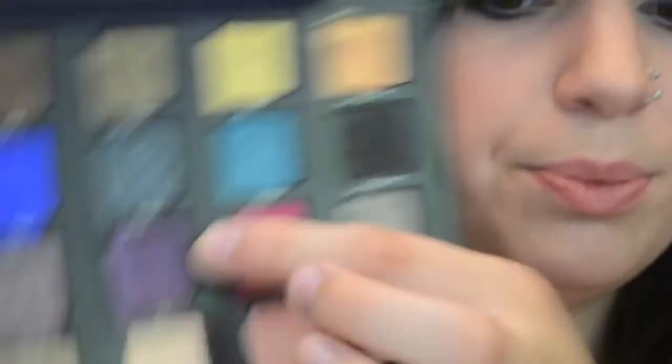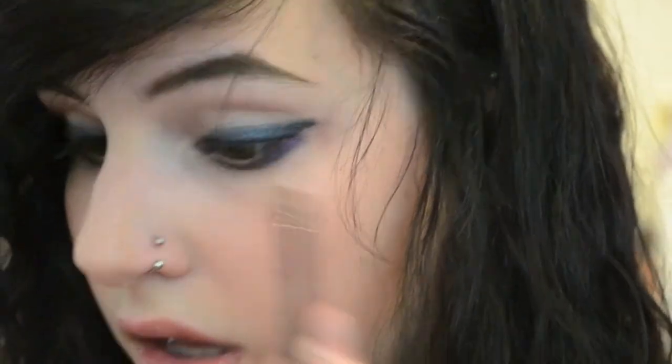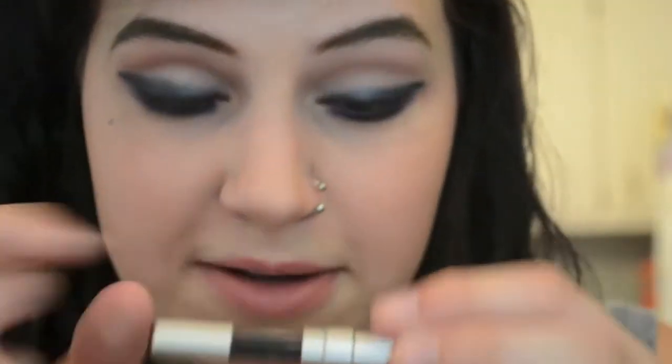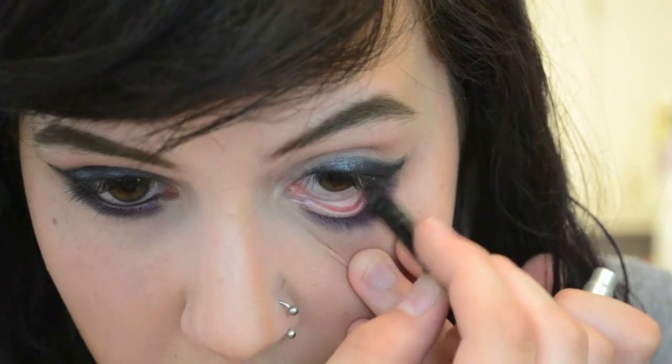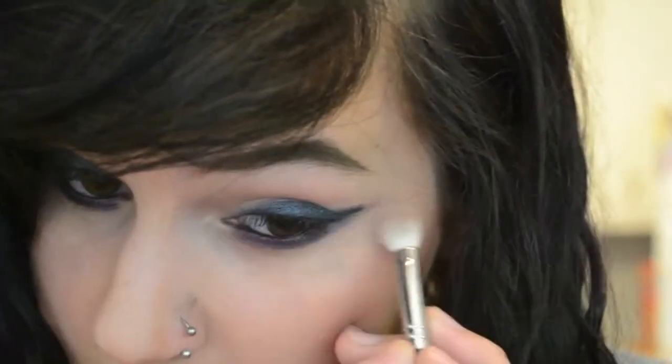Stabbed myself in the eye. Now I'm going in with a small flat shader brush and the shade Vice, which is just a nice deep purple, and I'm just going to apply that all over my lower lash line. Now I'm going to go in with my black liner and line my waterline. And then I'm going to go in with a fluffy brush and a mix of Anonymous and Laced — the two matte shades I used in the beginning — and just kind of blend that out, starting at the wing and going all the way in.